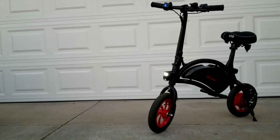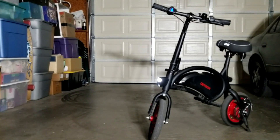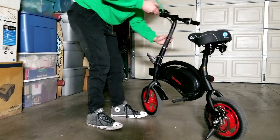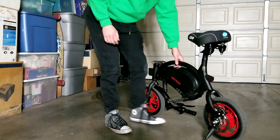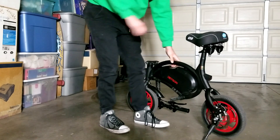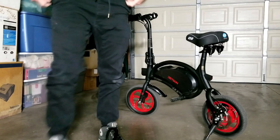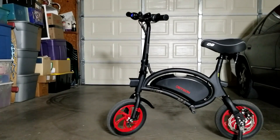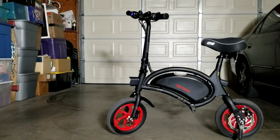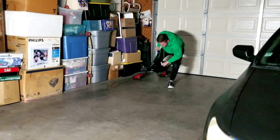The convenience aspect is off the charts. If I need an oil change for the car, I just roll this somewhere to eat and bring it right into the shop — it's just so small. It fits in mostly any car trunk I've seen. Honestly, this is one of the most practical e-bikes I've come across. If you're trying to get into e-bikes, it's a winner. That's all I've got to say.